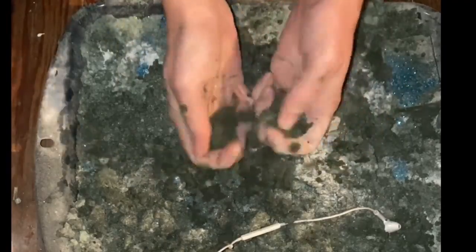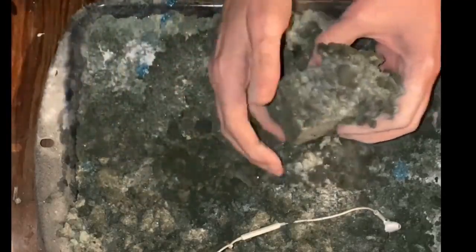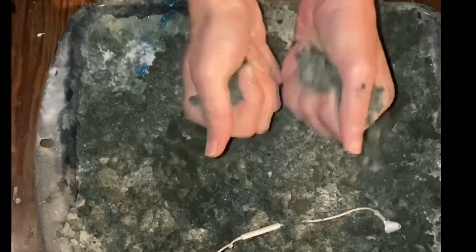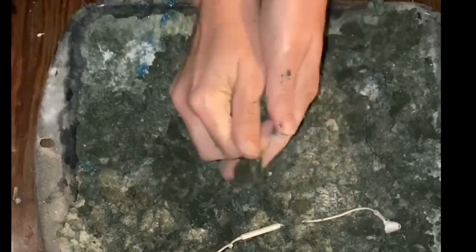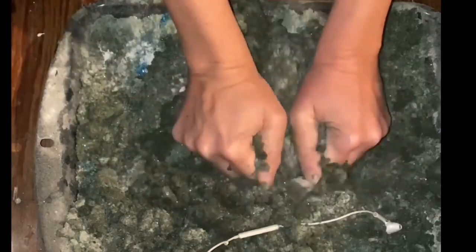I'll cut the chicken off the rest of the bowl. I'm going to use a little bit of ice cream. The first one is the cream of ice cream. I'm going to use ice cream.